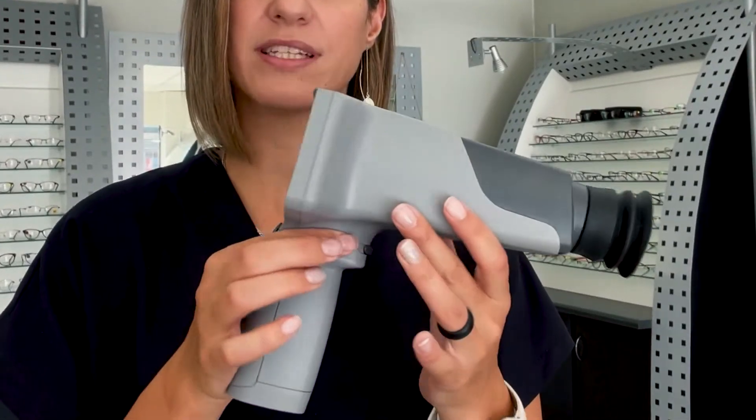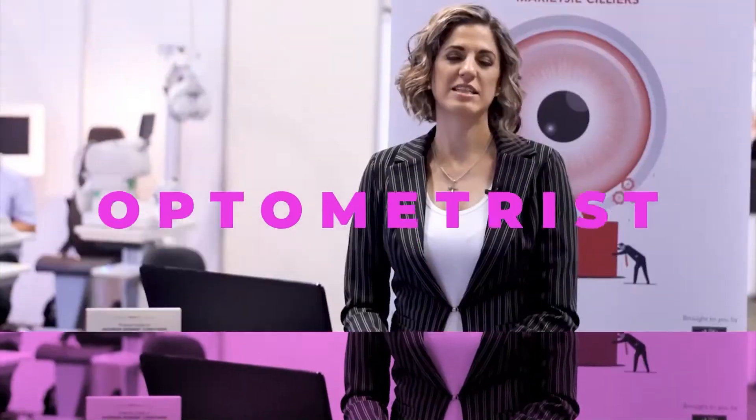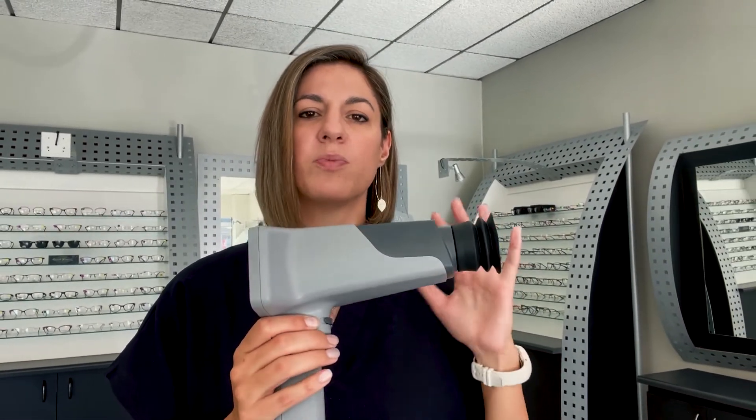Here it is — this is the MediWorks handheld fundus camera and I want to go through everything about it and show you how it works. The MediWorks fundus cam has been built to be transportable and very user-friendly in terms of the way that you use it.